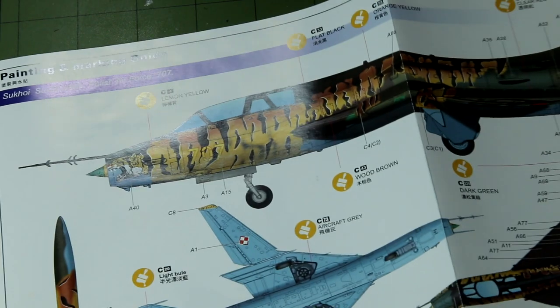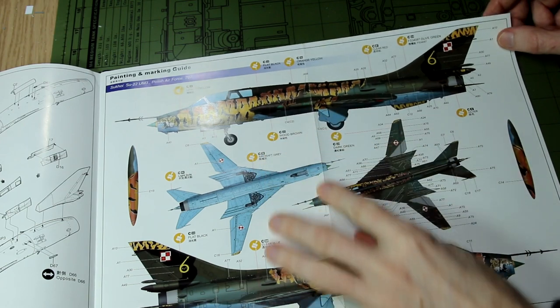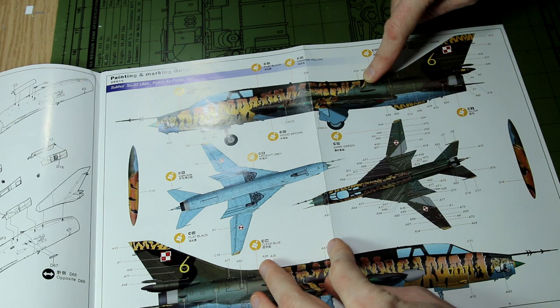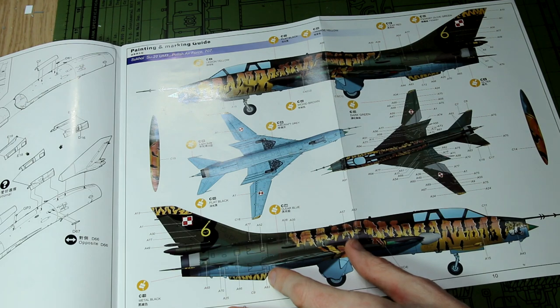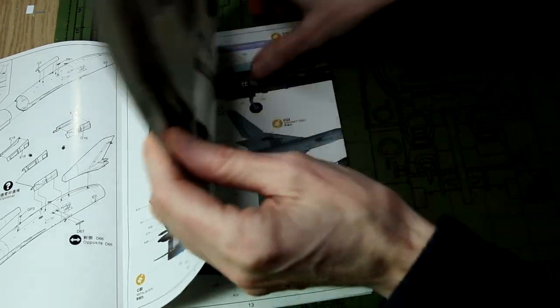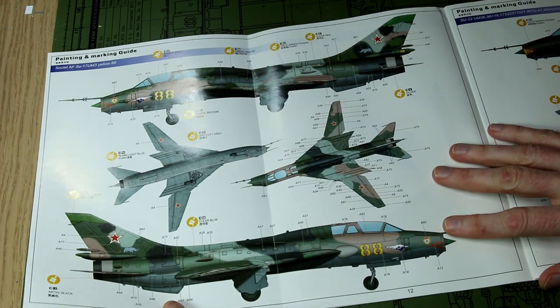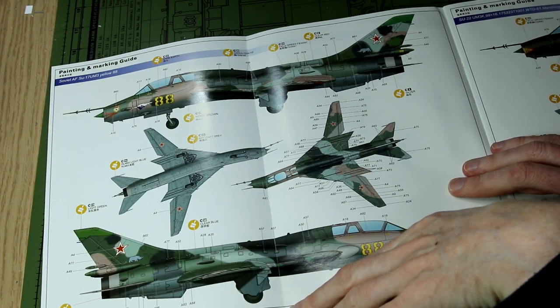In the middle of the instructions there's a fold-out colour call-out section. This is the box art scheme - the Polish Air Force with a very interesting tiger pattern going all the way across it, on top of the standard Polish Air Force camo scheme. On the other side we have the Soviet Air Force scheme, which is a four or five colour camo scheme.